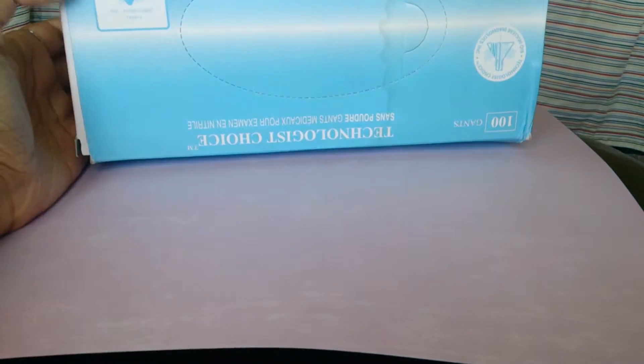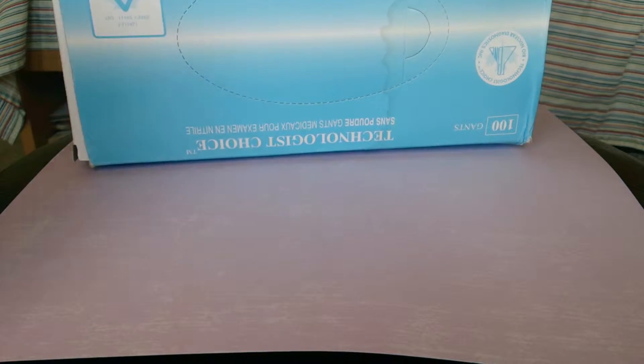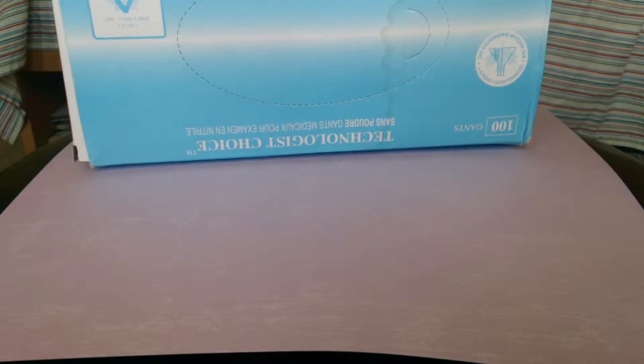Hey everyone, as promised I am filming a resin haul video. I'm gonna get straight to it. I'll start off with the boring stuff first, and that is a box of nitrile gloves. They're really important in resin because unlike...